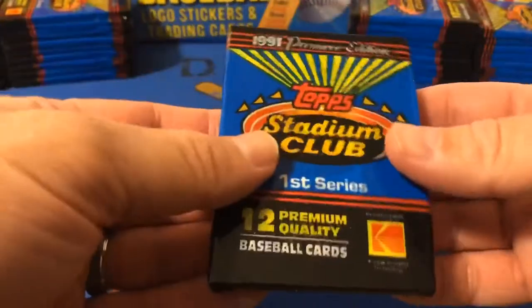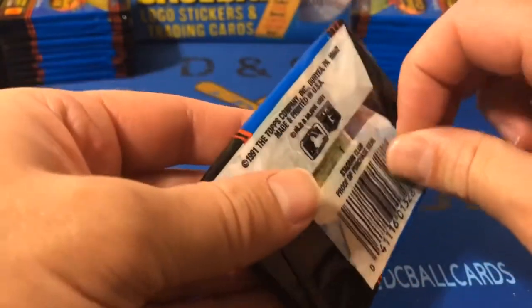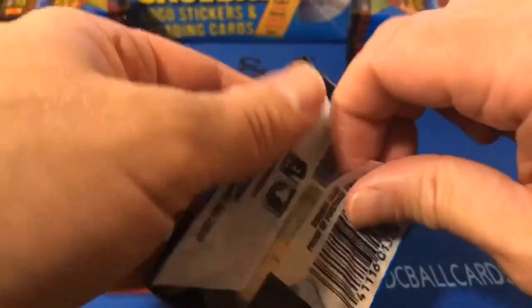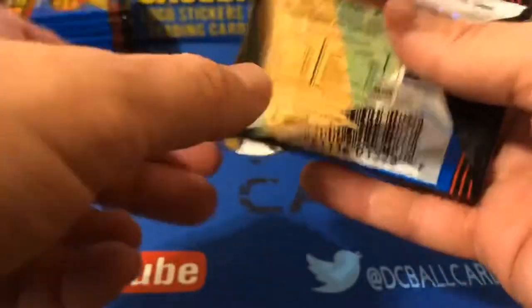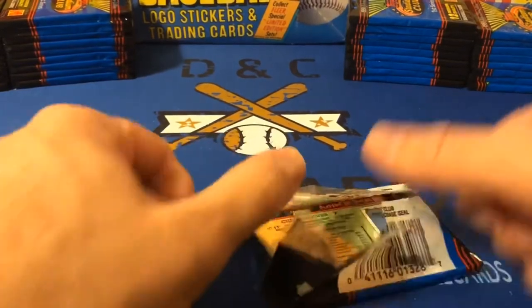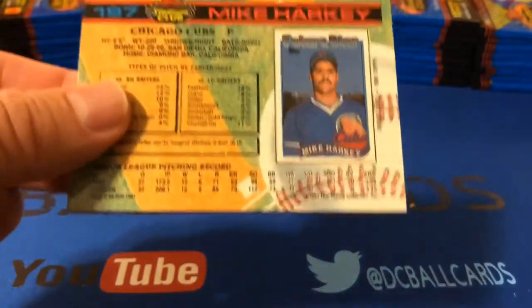We're going to open one pack together. You can see these are in cello wrap, as opposed to wax. I do remember the vivid smell of these cards as well — that gloss had a very similar smell to '92 Fleer Ultra. You can really smell that gloss on these cards. They are kind of tightly packed here, so I just want to be careful not to damage the cards. Let's take a quick look at the back since it's up here.